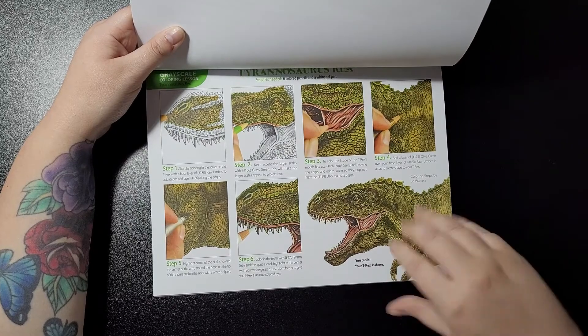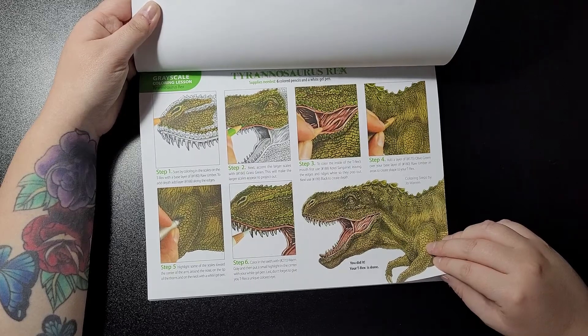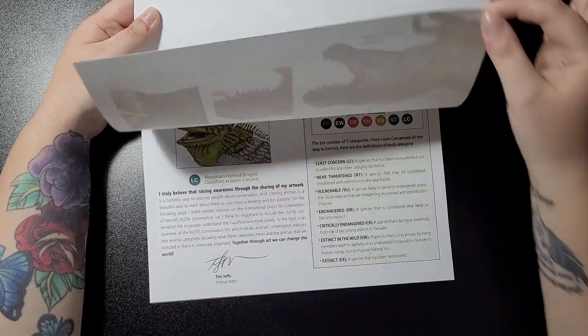Really cool. You don't have to do it in those colours, you can do it in different colours, but if you want to follow the tutorial then you can do it whatever colour you want.